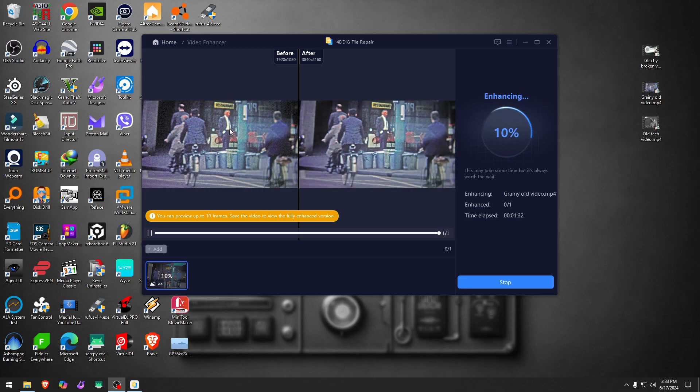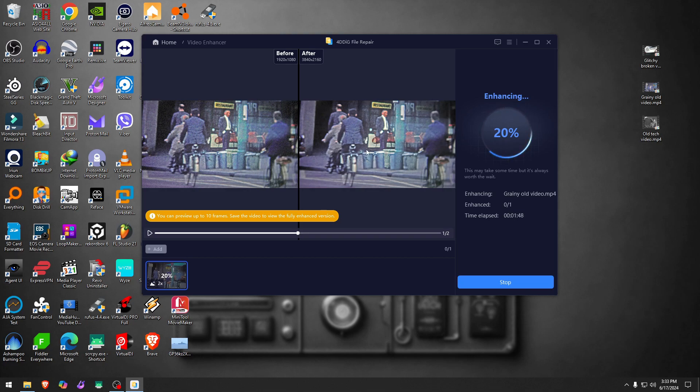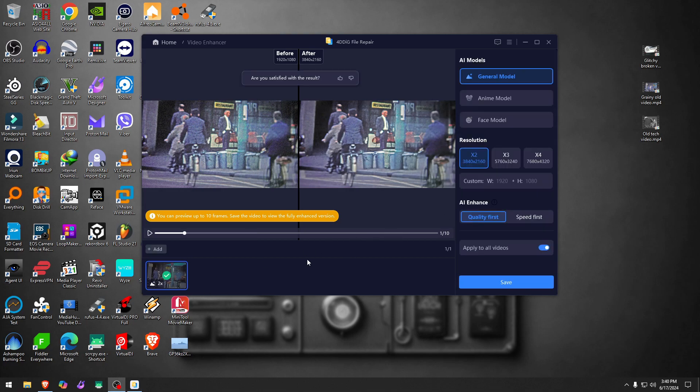Even before it's fully done there's a preview. Looking at the bins in the before and after, the second one looks a little bit cleaner. The jacket looks cleaner, and if you look at the area on the back of the bicycle it also looks cleaner on the second one. We'll wait until it's fully done to confirm.